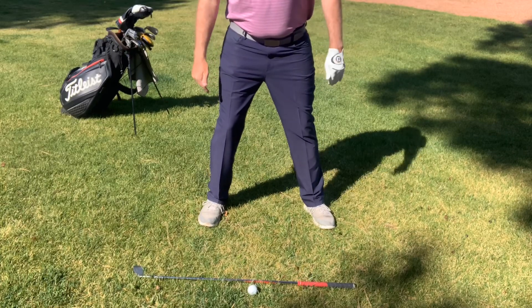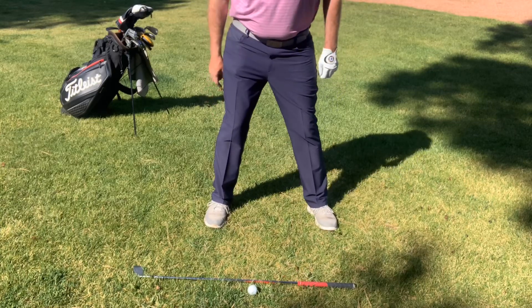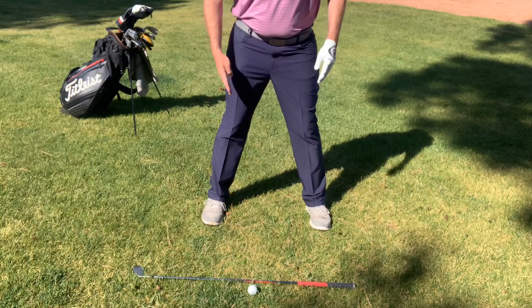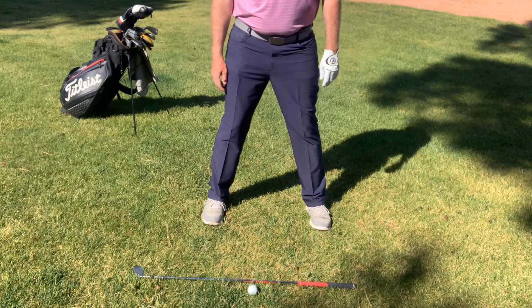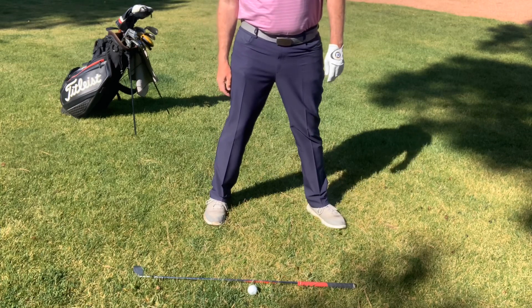Today you're only seeing the bottom half of me because I wanted to talk about foot flares. What I mean by that is where my feet are flared when I'm addressing the ball. I've got my club here on the ground representing my target line. Currently, I've got both of my feet perpendicular to that line. So when I'm talking about flares, it's how much my foot flares out one way or the other.